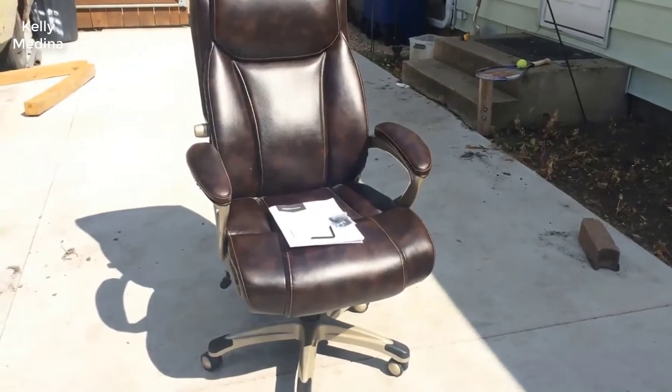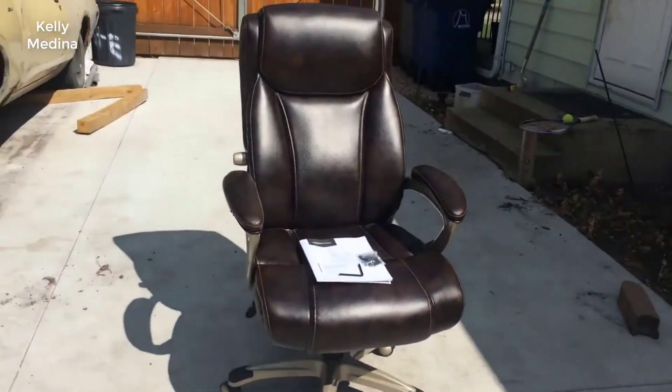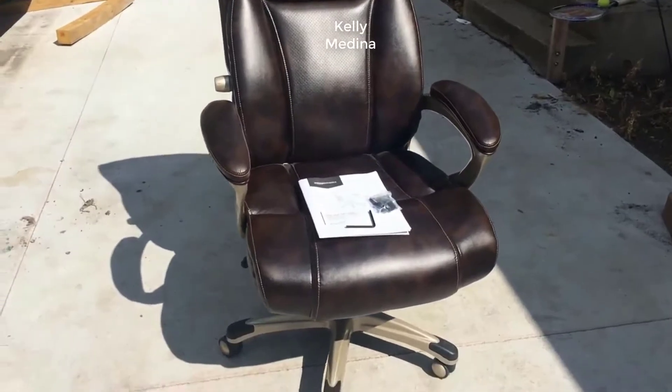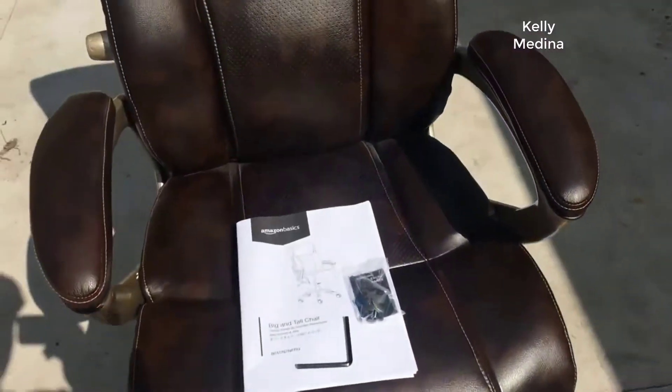Today I want to review the Amazon Basics high back executive chair. I found a pretty good deal on this chair and I'll post a link in the description below so you can check it out.